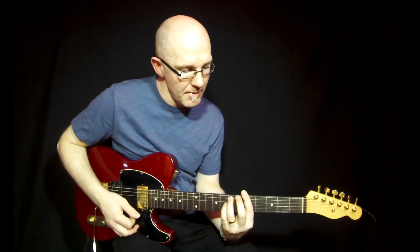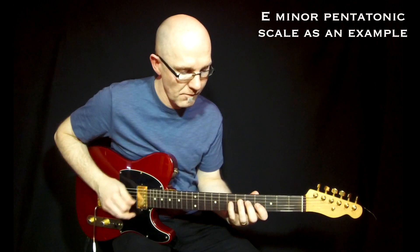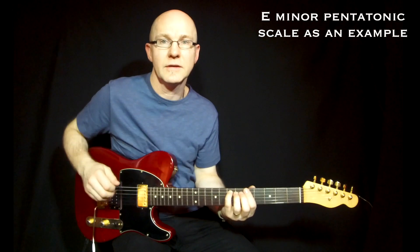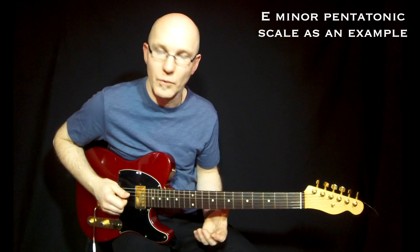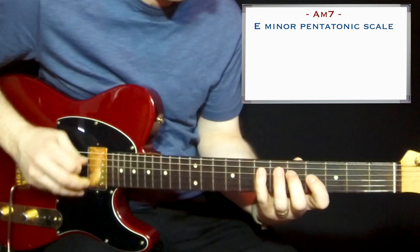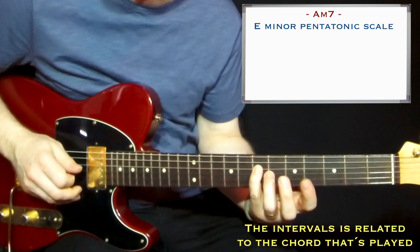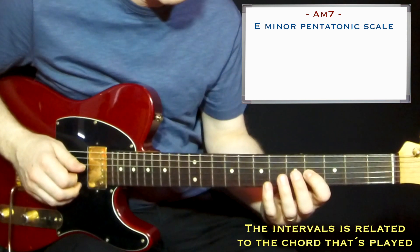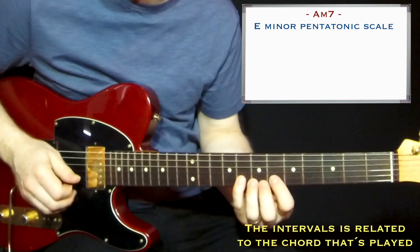On the Am chord, I will play the E minor pentatonic scale — I think it's easier to understand what scale I use that way. So on Am, E minor pentatonic scale. What you get here, starting from the root in the chord: you get the root, you get the 9th, you get the perfect 4th, the perfect 5th, and the minor 7th.